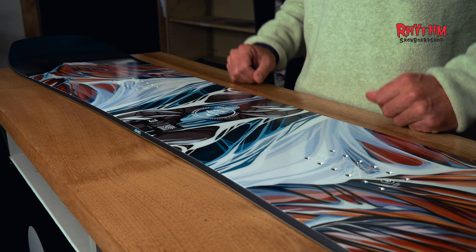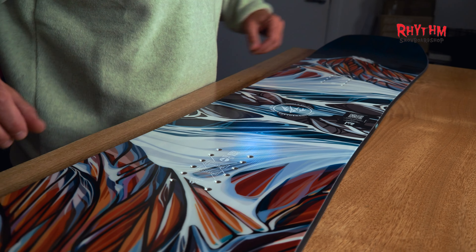Hey guys, Scotty here from the Rhythm Board Shop, here today to talk to you about the 24-25 Jones snowboard lineup. Next up we're checking out the Women's Twin Sister. It's a versatile mountain twin designed for mountain adventures — the perfect companion for women who love resort riding and finding their most playful path possible.